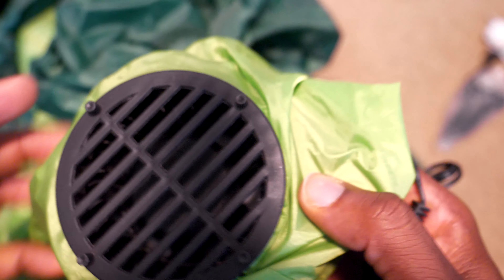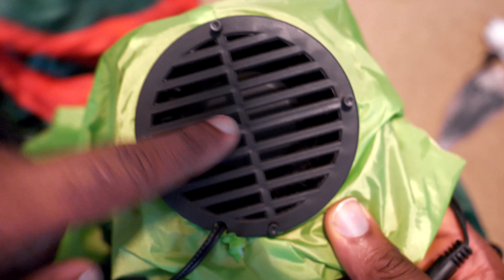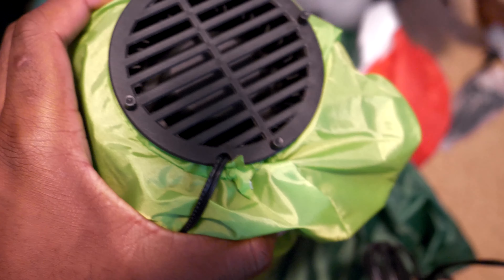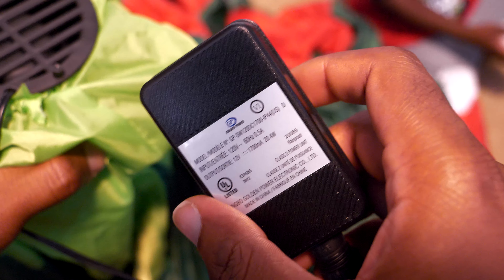It looks like the actual compressor to blow air in here - see, the fan is built in to the inflatable itself. That's actually pretty neat, that's pretty nice. And then here's the actual plug right here.